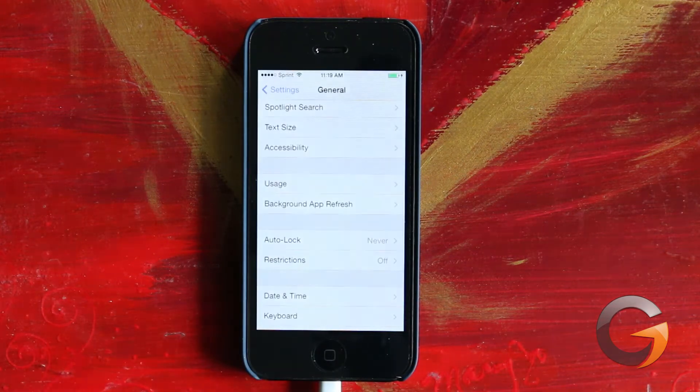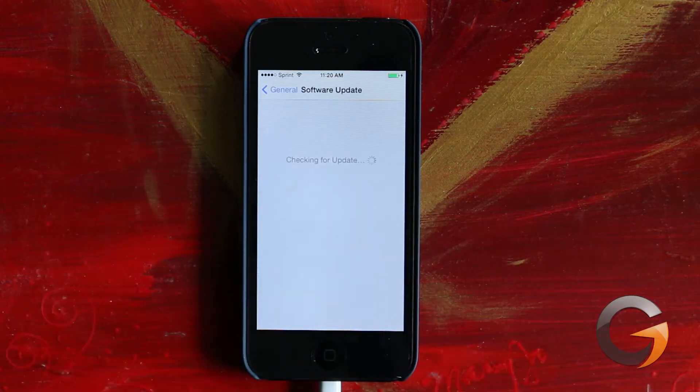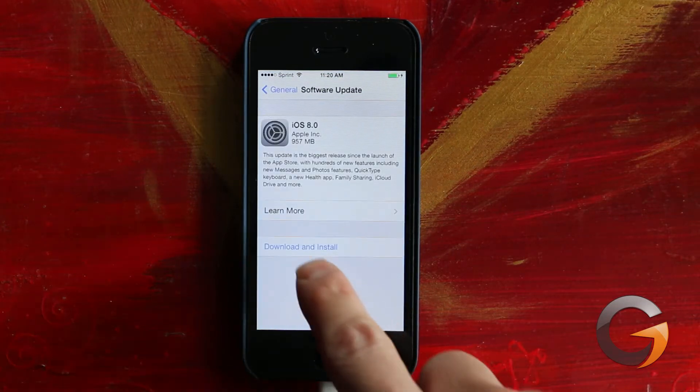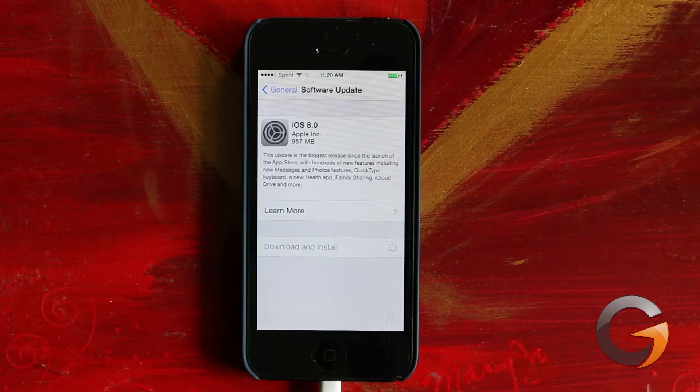The first thing you want to do is click on Settings, then we're going to click on Software Update, and then it's going to look for an update and it should find iOS 8. We're going to click Download and Install, put in our passcode, agree to some terms and conditions, and this software update for me is 957 meg, which is a pretty big file.